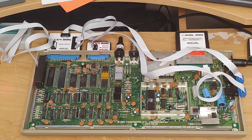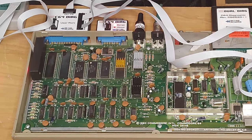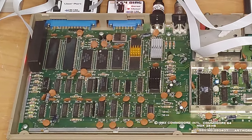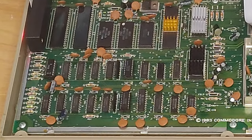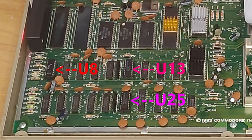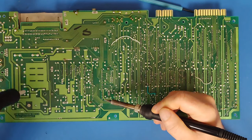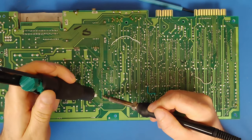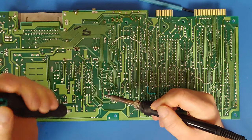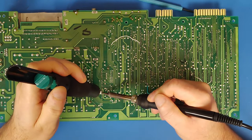So that means it's time to change the socket. I did discover something going through old footage — I had thought the VIC chip was the only socketed chip on the board, but I was wrong. As you can see from this old footage, the board had three other original sockets: U8, U13, and U25. So it's time to pull out the soldering iron again and get to work replacing those original sockets. Even if they're not bad, they're not very good, so I do believe they should be replaced if you're comfortable working on one of these boards. I hope it's going to work, but there's no guarantees — fingers crossed.